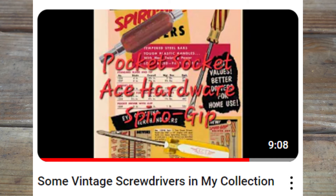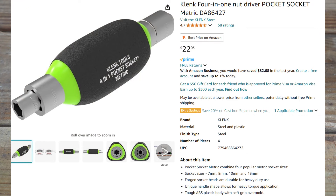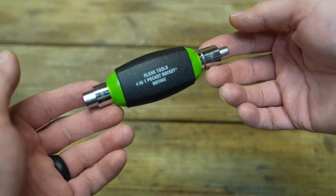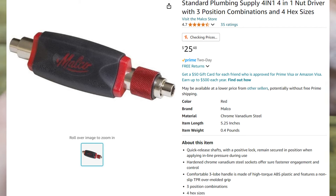At the very end of Restro Rob's video, he started showing a tool called the Pocket Socket, and although his are very cool because they're vintage, I did a little digging around and found a company called Clink Tools that is making a pocket socket. Before we go into too much detail about Clink Tools' pocket socket — they make it in metric and SAE by the way — there was another company, Malco, making one that's very similar. I thought it would be really cool to make a video and show you guys how these operate.